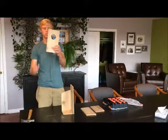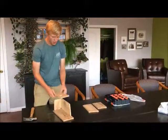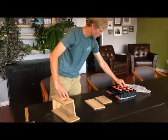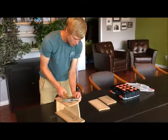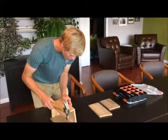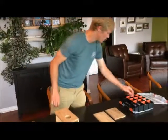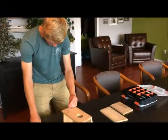Then we have our front piece, which is piece number four. You want to take that and place it on the front of your nest box. Put one nail into board two, make sure it's kind of lined up flush. And then put one into board one — the bottom — right in the center again.